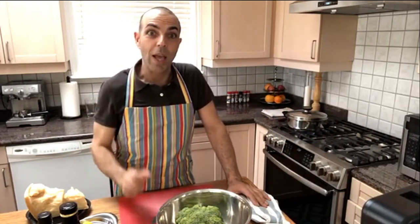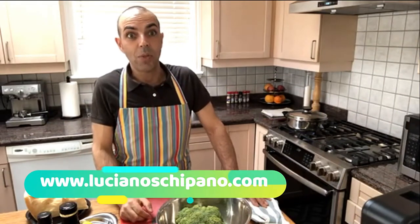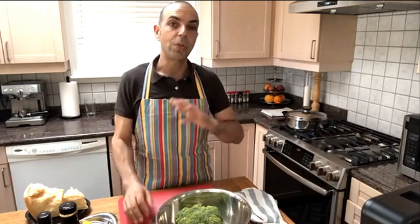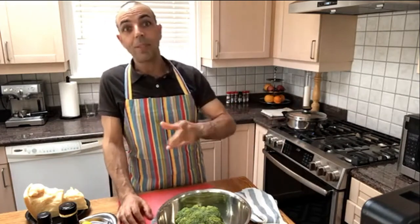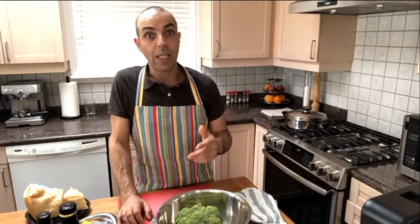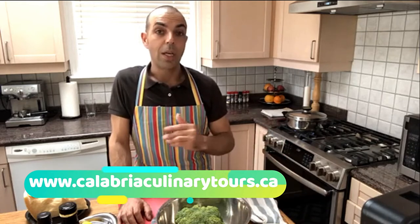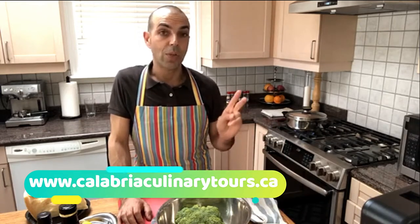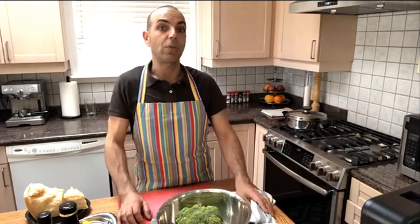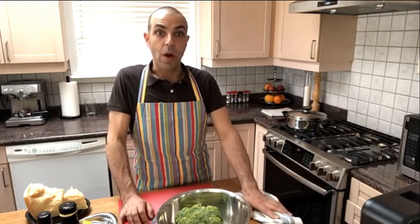That's why I'm here. In case you don't know, Luciano Schipano is a personal chef — I come directly to your houses and I cook for your events, no matter what, from small to big parties. I'll take care of you, your guests, your food, and your groceries, so you're going to be stress free. I also organize culinary tours in Italy, in Calabria and Sicily, and every year I go two or three times with small groups of eight, ten, twelve, sometimes even fourteen people.